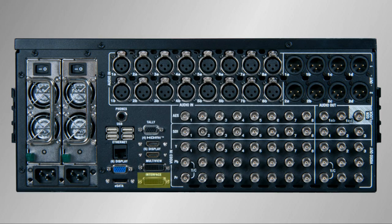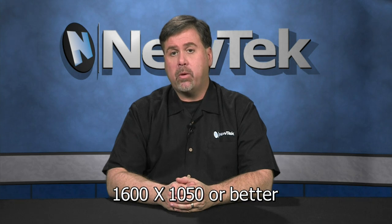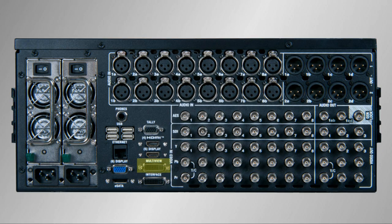The TriCaster requires at least one monitor to use as the main user interface. This monitor is attached using the DVI connector labeled 'interface.' The monitor must be able to display 1600 by 1050 or better. Setting the main interface resolution to 1920 by 1080 allows for more screen area to accommodate the system controls. There is also a second DVI output labeled 'multi-view,' where you attach a second monitor to be used as a multi-viewer. This is recommended but not necessary, and can be very useful during a live production.